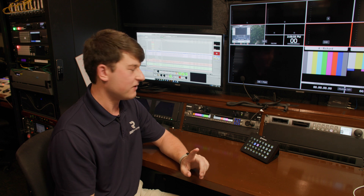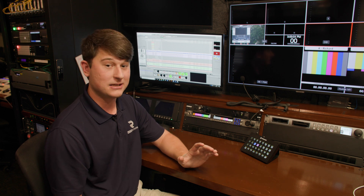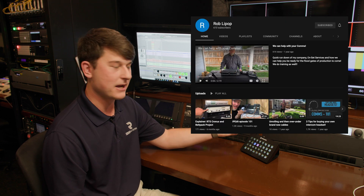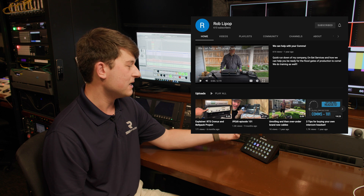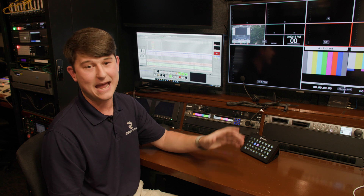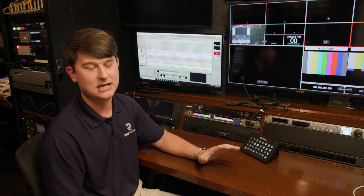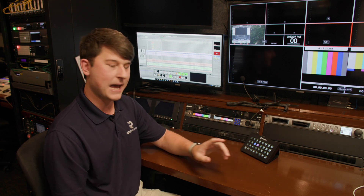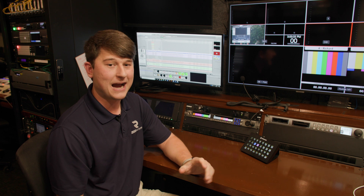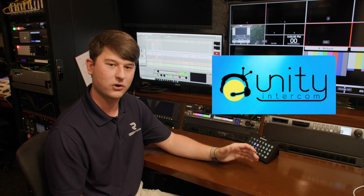One more thing before we wrap up. If you're looking at getting started with intercom systems, they are a little pricey and can get pretty complicated. If you're looking at RTS intercom systems, go visit Rob Lipop on YouTube — he's a great guy, he's helped me with a lot of integration stuff with RTS. He has videos to help you understand AZEdit, which is the software that controls all of this. It's not the easiest software to understand, but he explains it very well. Also, if you're getting started, I highly suggest looking into Unity Intercom — it's a cloud-based intercom system. You can make your own cloud with a server on a Mac, or purchase the server license, which is cloud-based and hosted for you.